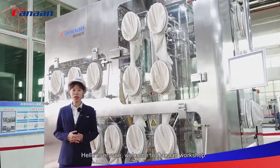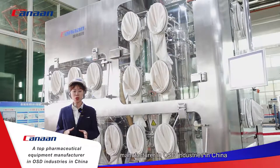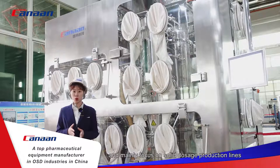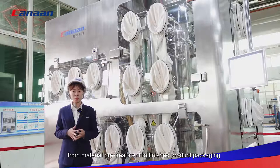Hello everyone, welcome to Canon workshop. I'm Melody from Canon. Our company is a top pharmaceutical equipment manufacturer in the OSD industry in China. We have eight factories and mainly focus on solid dosage production lines. We can provide you with the whole granulation line from material pretreatment to finished product packaging.